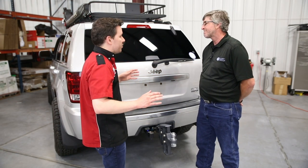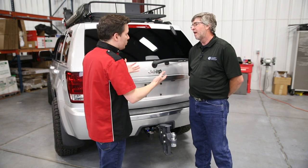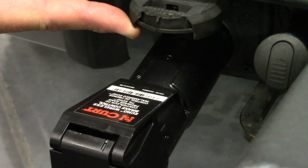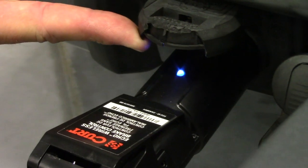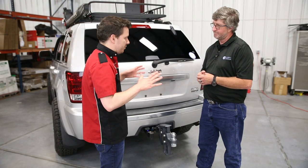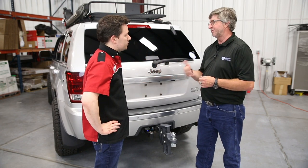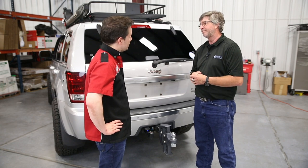Now, getting into more of the features outside of the app — will this allow me to use it on different vehicles, or is it stuck to one vehicle? This brake controller is compatible with multiple vehicles, multiple users, and multiple vehicle-trailer combinations. So this is good for both personal and municipal or commercial use — like a construction worker who wants to move it over to a partner. Absolutely.